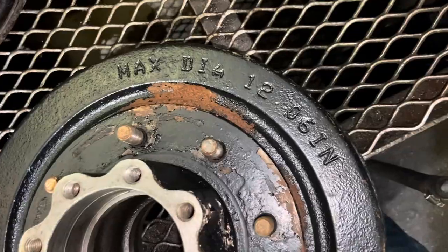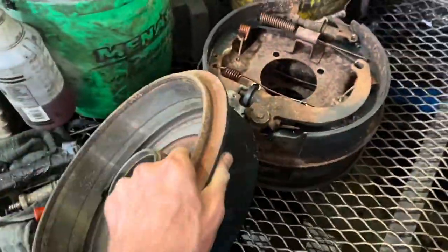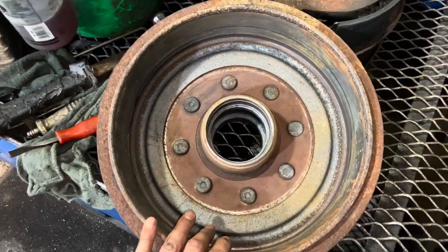The inner bearings are also LM104949 — same as the outer ones, so they're all the same bearing. The drums have a maximum inside diameter of 12.06 inches, so we'll measure them quickly to see how much they've worn and whether to reuse them or get new ones.